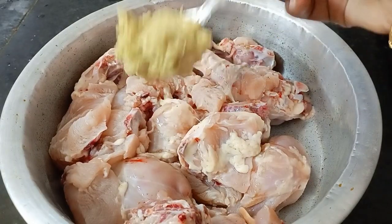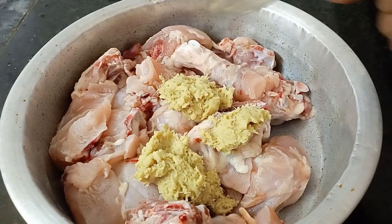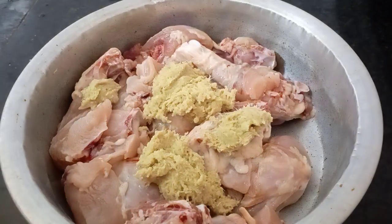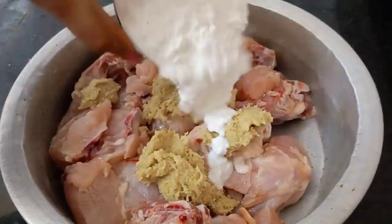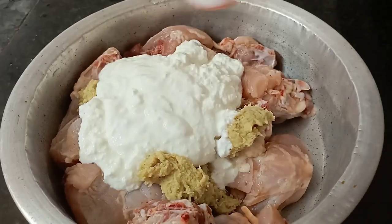There are many tricks. If you want to enjoy the video, please like and subscribe to the channel. I am going to make the first chicken marinate. I will wash the chicken.